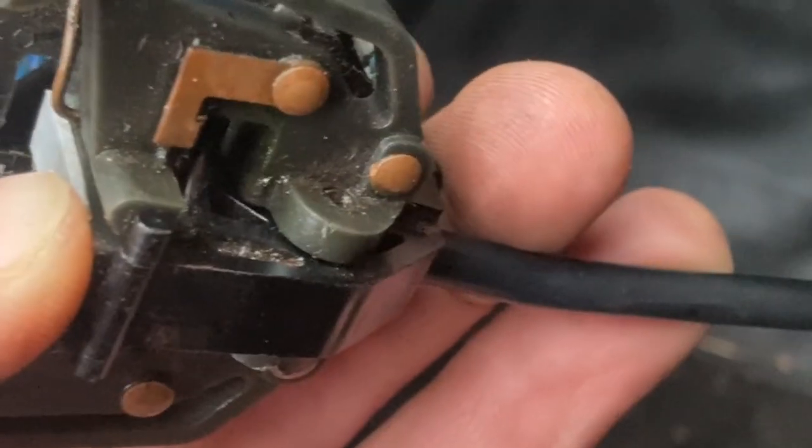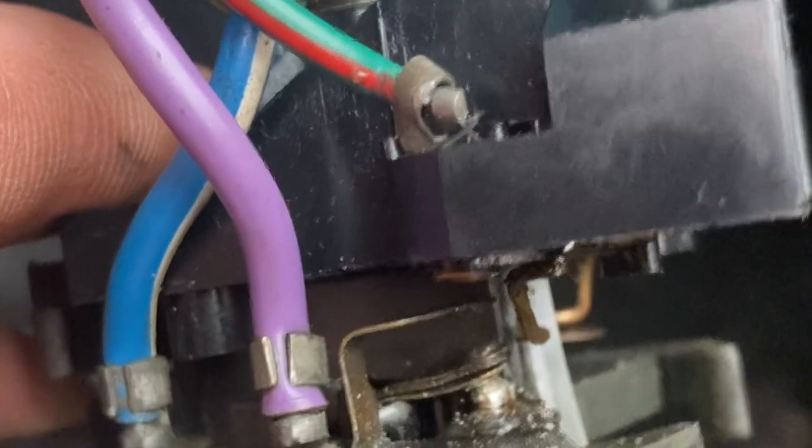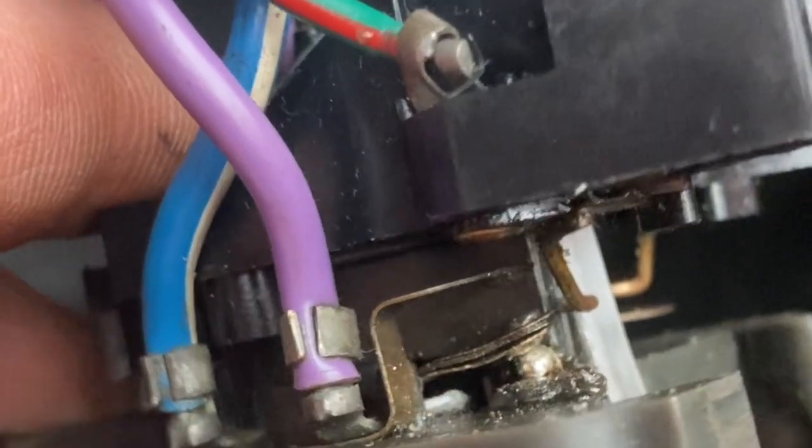But if I can press that down it gives it a much firmer snap, which makes the main beams actually work. Also, when that is pressed down the contacts aren't touching, but when it's just flopping around they are touching — so there's a bit of a difference there. Okay, back to the drawing board.